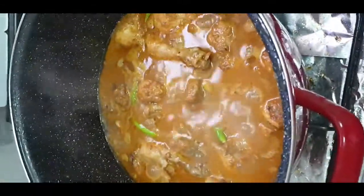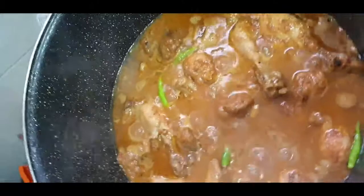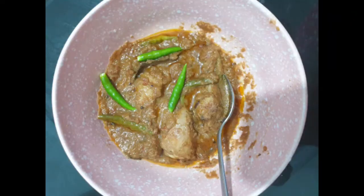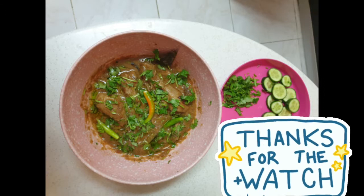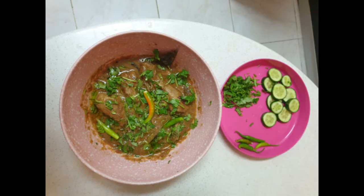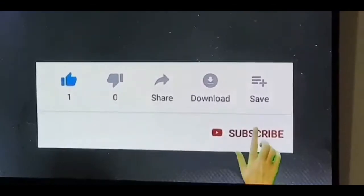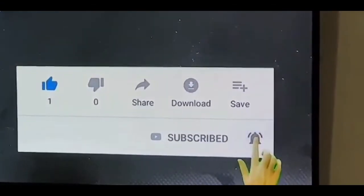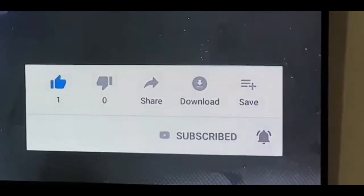If you like this recipe, press the like button. Don't forget to share. Thank you for watching — do press the like button and subscribe if you haven't yet, for more amazing recipes.